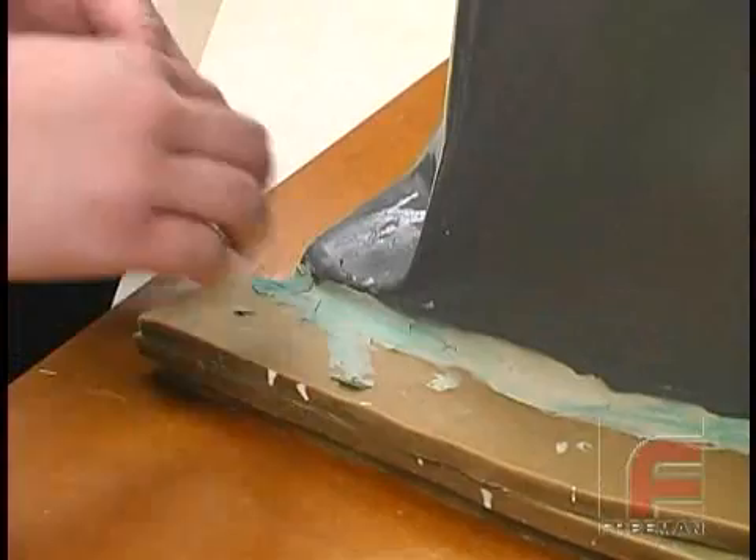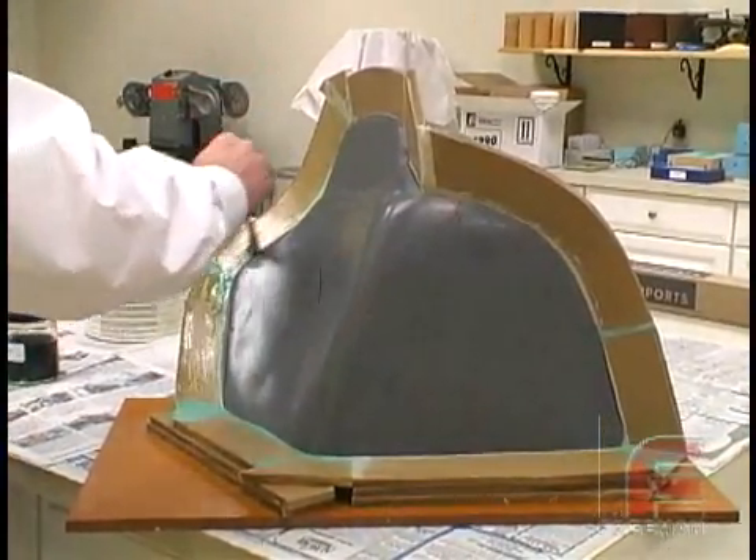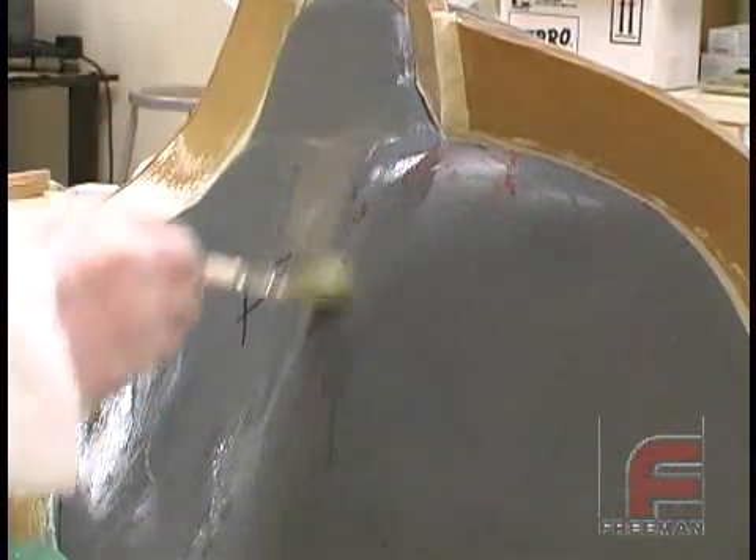We are adhering the wax strips with Plasticon modeling clay. After sealing the sheet wax with our Freeman wood and plaster sealer, we are applying PVA and wax release to the entire part.